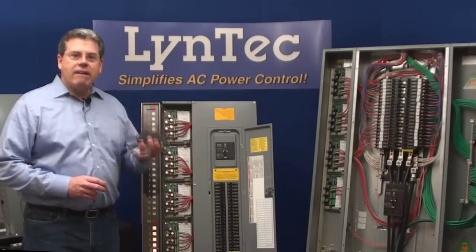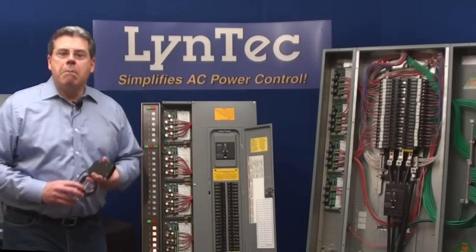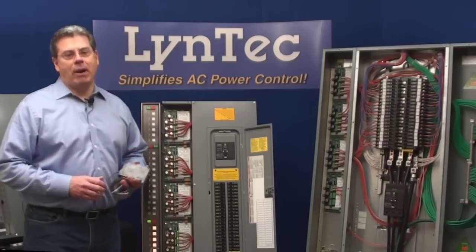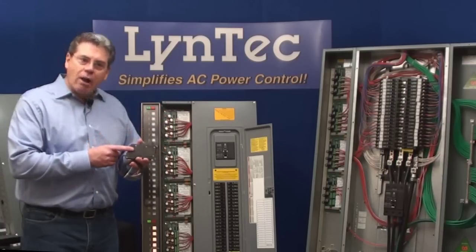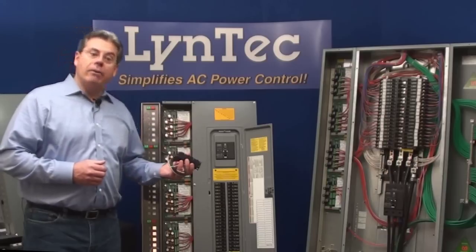Using motorized breakers have several inherent advantages over relay-based switching systems. First, motorized breakers save system space. Every electrical device has to be protected by a branch circuit breaker — that's required by code. That being the case, if you switch inside the breaker itself, you obviously remove the need for redundant wall or rack-mounted relay switches.